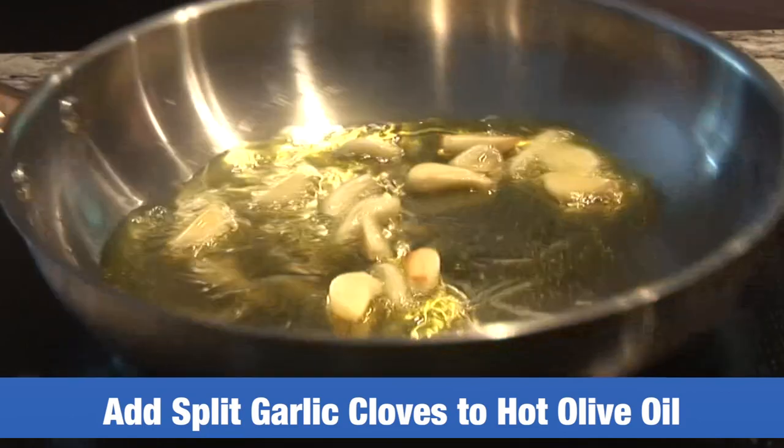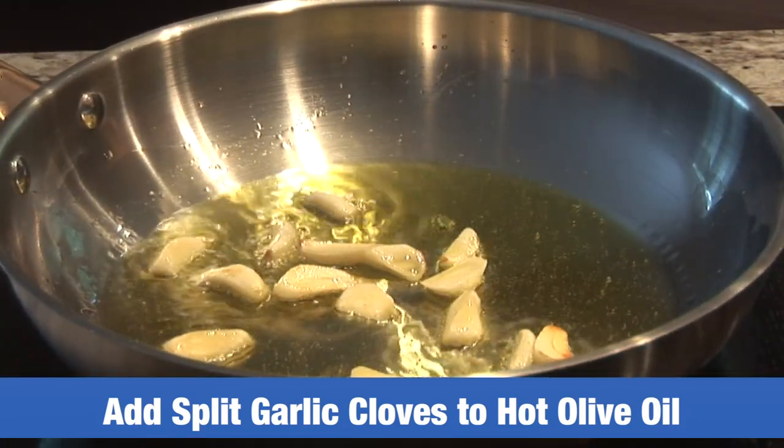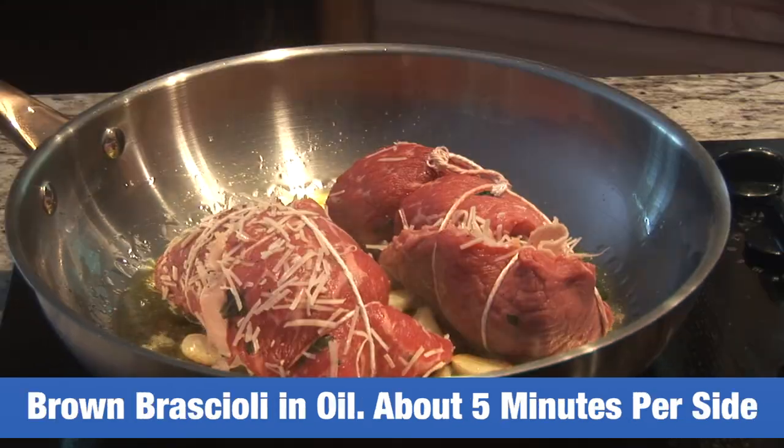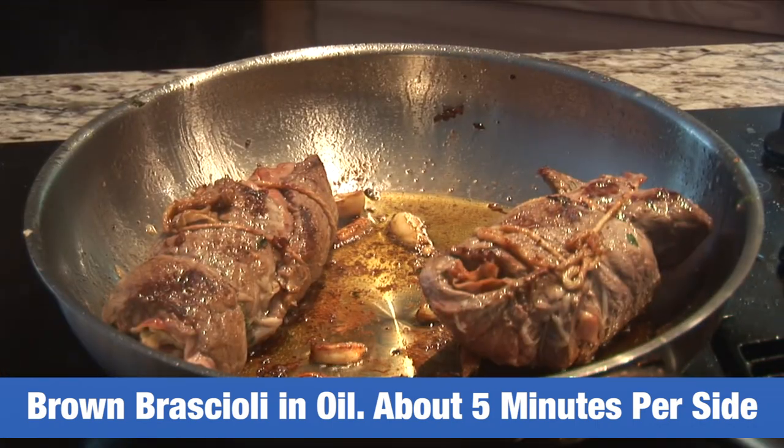We put some oil on the bottom of the pot. We're going to add our garlic — I like to cut it just in half. The oil is starting to sizzle, and we're going to start to place our meat in it.